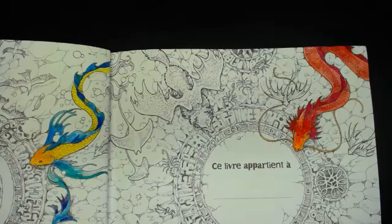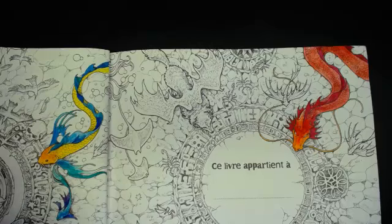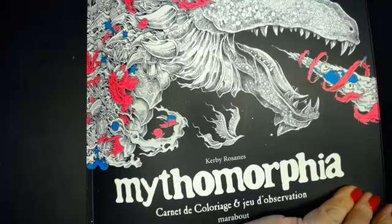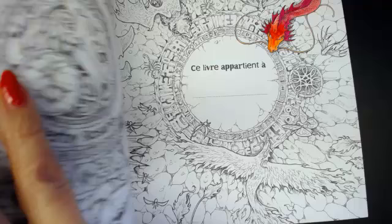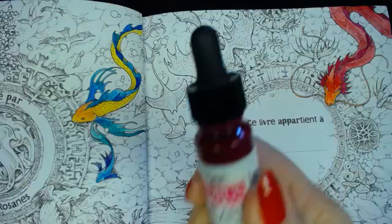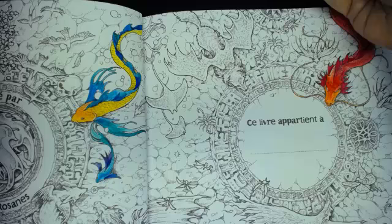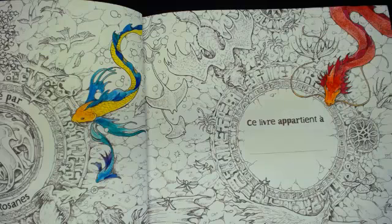Welcome everybody to Bunny Designs! I'm having a play in my Mythomorphia which arrived in the post this morning — I did an unboxing and a full flip-through. I'm playing with my Dr. Martin's Hydrus liquid watercolors. I've just put a drop of the colors into my old palette that I'd used before — it was a long time ago — and they reconstituted into some really nice bright colors. Has anybody got any questions?